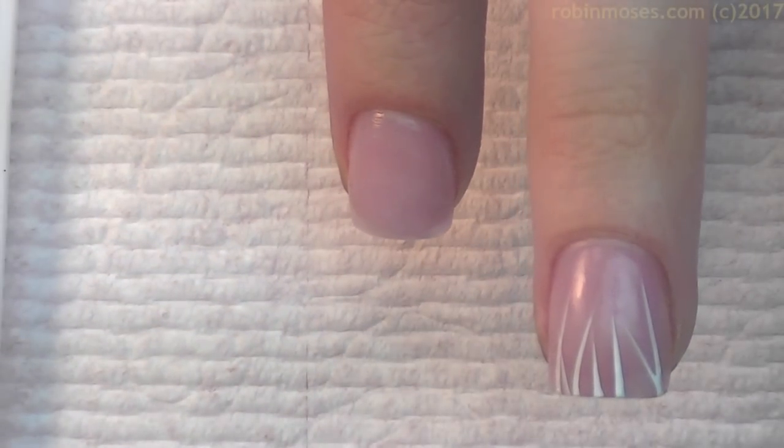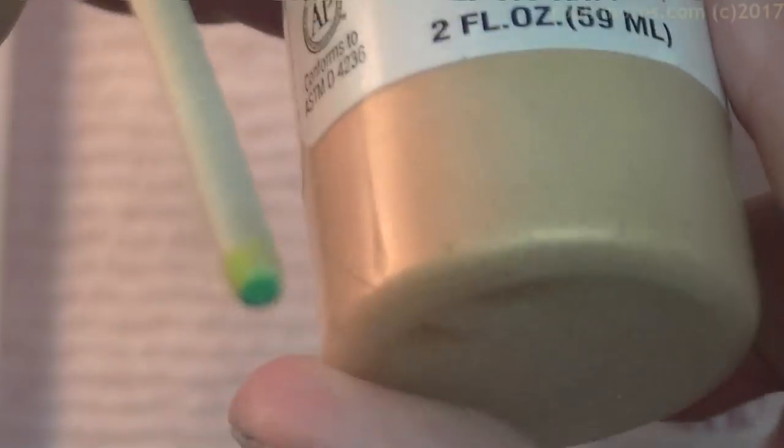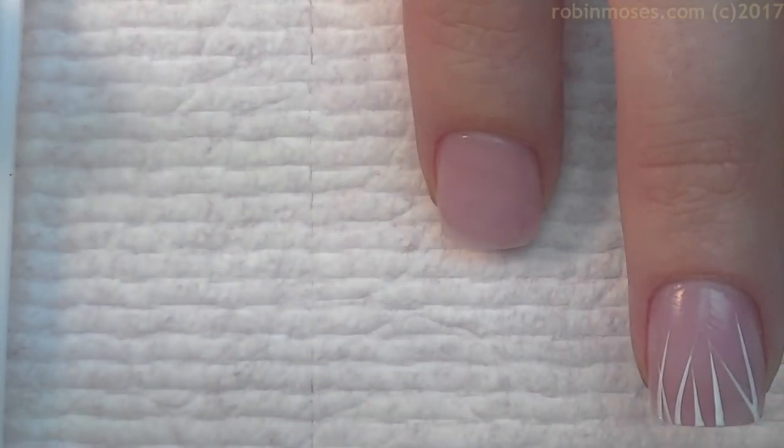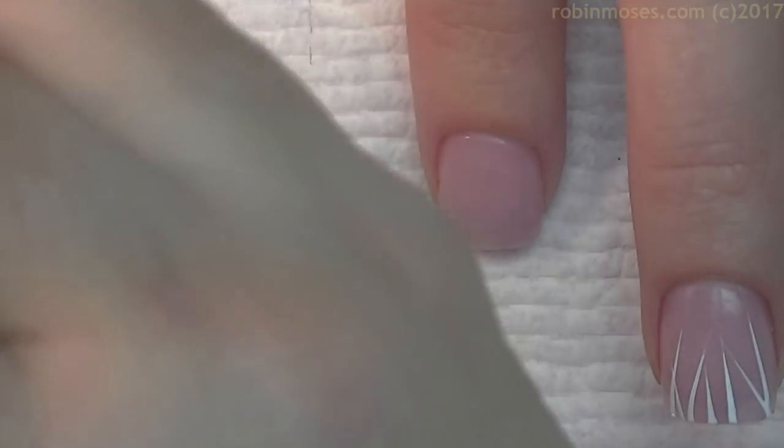Then with a gold paint — I like Folk Art, but this is Delta Ceram Coat, just acrylic gold paint — I'm going to go in between the white lines and add gold.